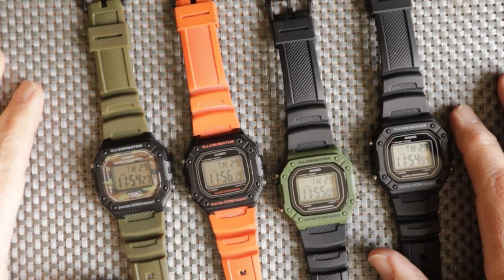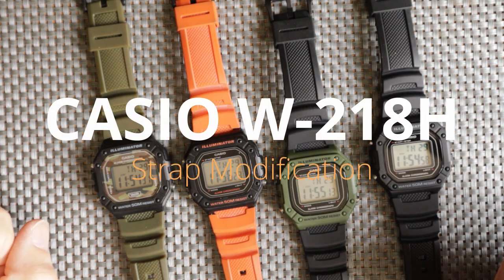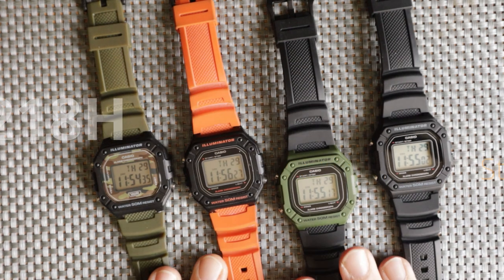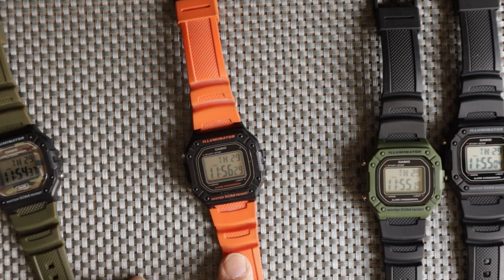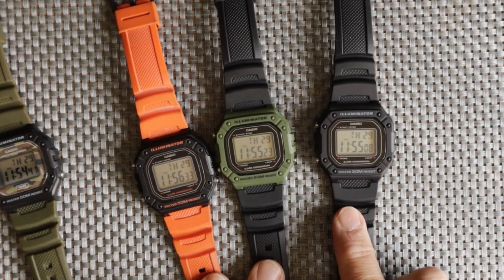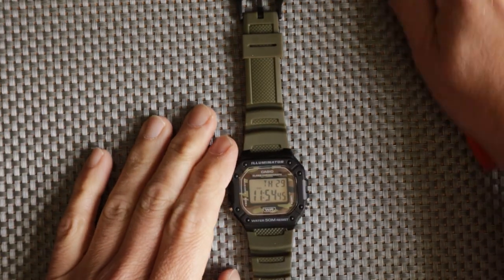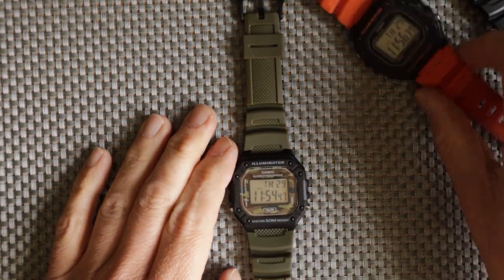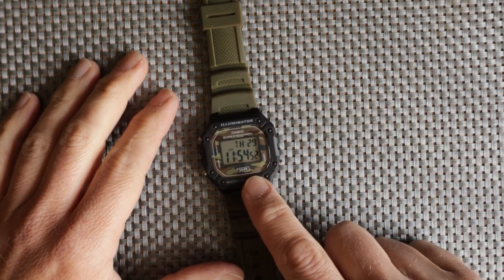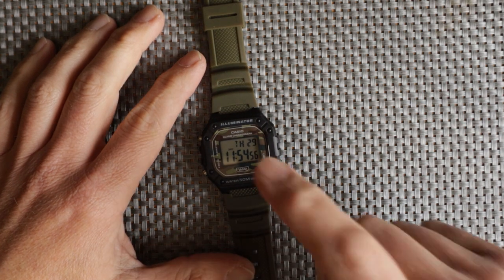Hello, welcome to a quick video. I want to talk about my favorite W218H from Casio. This is my current collection — this one came first, this one came second, this one third, and lastly but definitely not least, came the camo version.